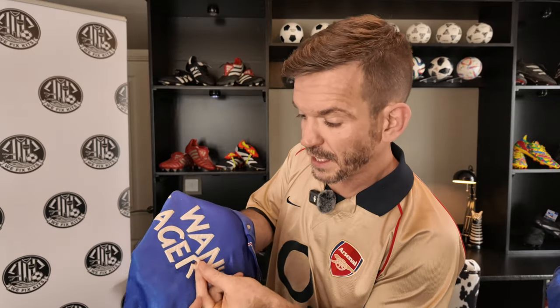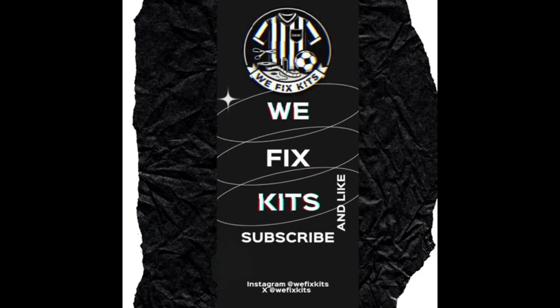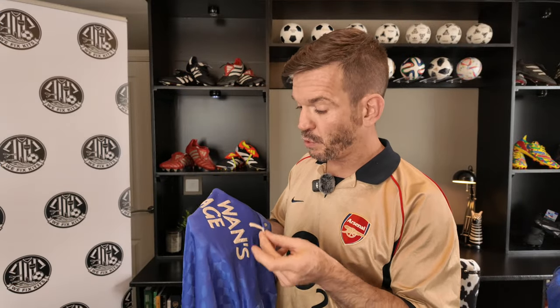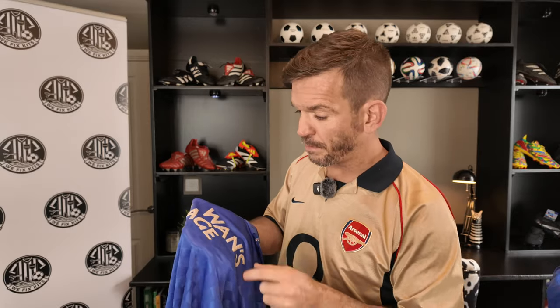Want to know an easy way to reattach sponsors and namesets? Check this video out. Hello there — something we get a lot of messages about is people asking how to reattach things like these letters onto a shirt, or to reattach portions of sponsors that have come off.